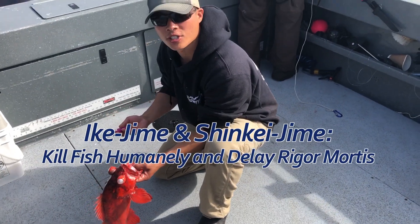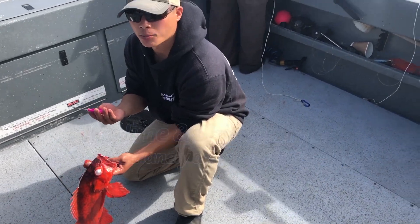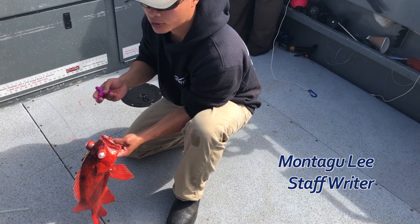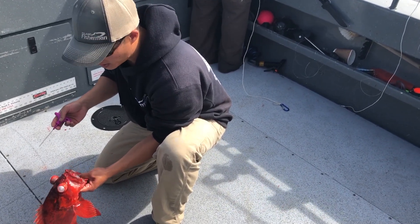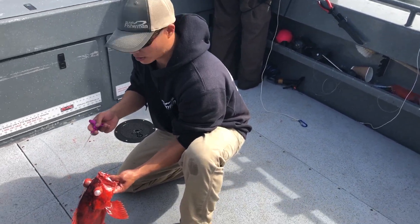So humane way of killing a fish — Japanese method, Ikejime. Basically driving a spike into the brain, right to the skeleton, get to the spinal, and then you sever the spinal. And you make your meat relaxed so it doesn't fire all the nerve and toxin into the meat.